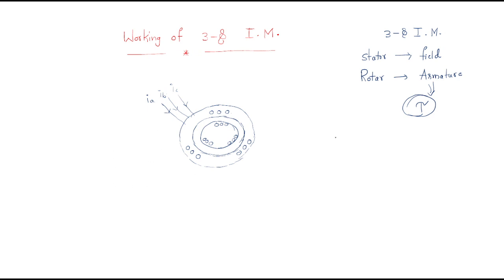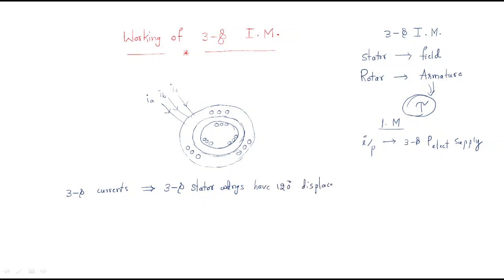Initially we should give the input. The input for this induction motor is a three-phase electrical supply. That three-phase supply gives three currents: Ia, Ib, and Ic. We are applying these three-phase currents to the three-phase stator winding, which has a 120-degree displacement.